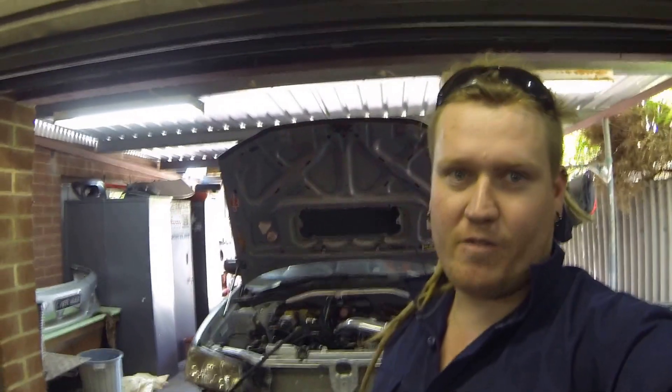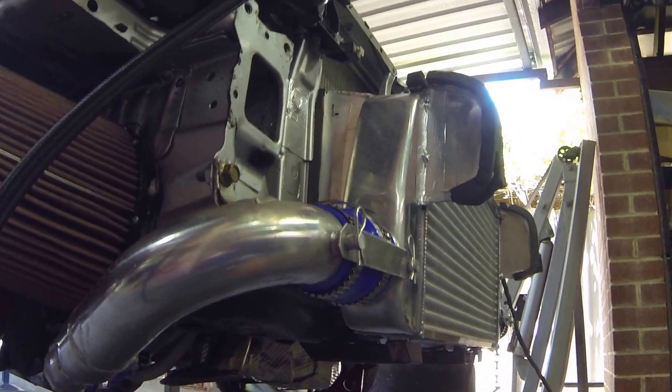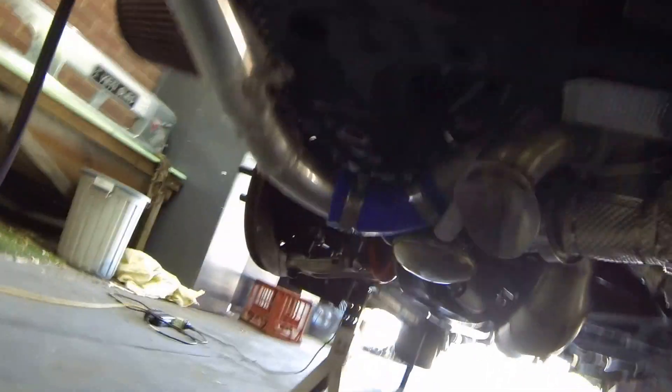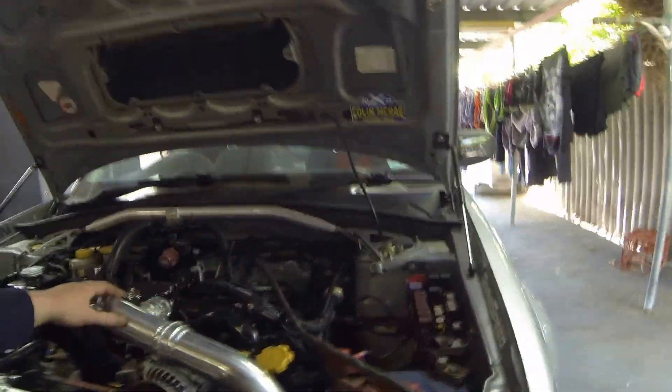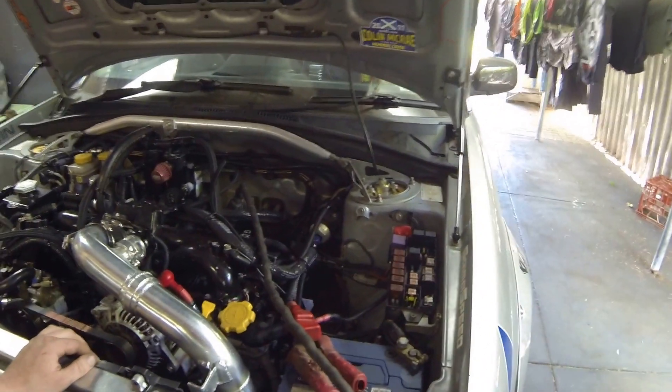First, I'll give you a bit of a rundown of the changes. The turbo has been mounted down underneath there, low mount, basically directly below the driver's side head. Air intake into the turbo, through the turbo it comes out around here into your front mount intercooler, piping up around into the intake manifold. The manifold's been reversed for a forwards-facing throttle body.